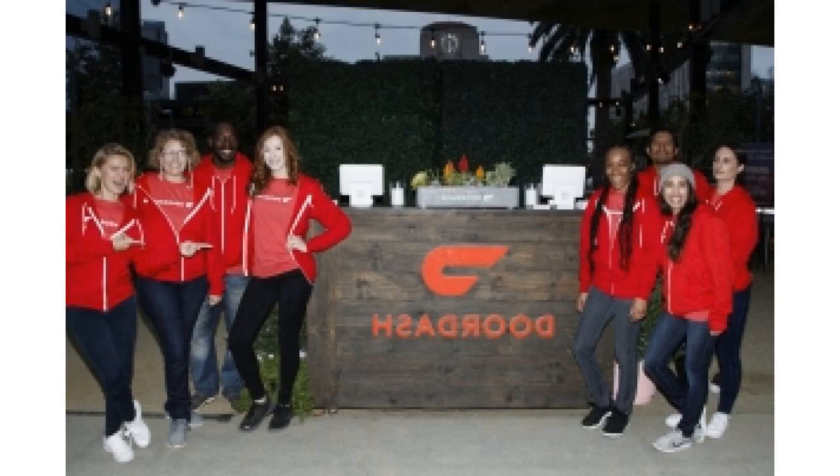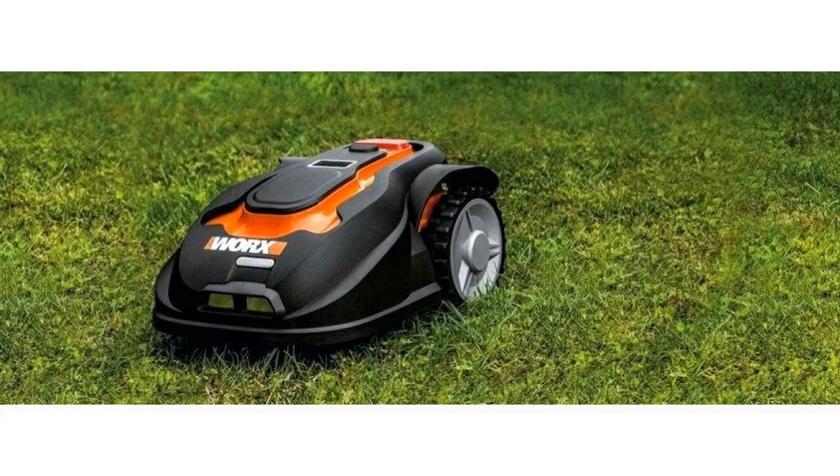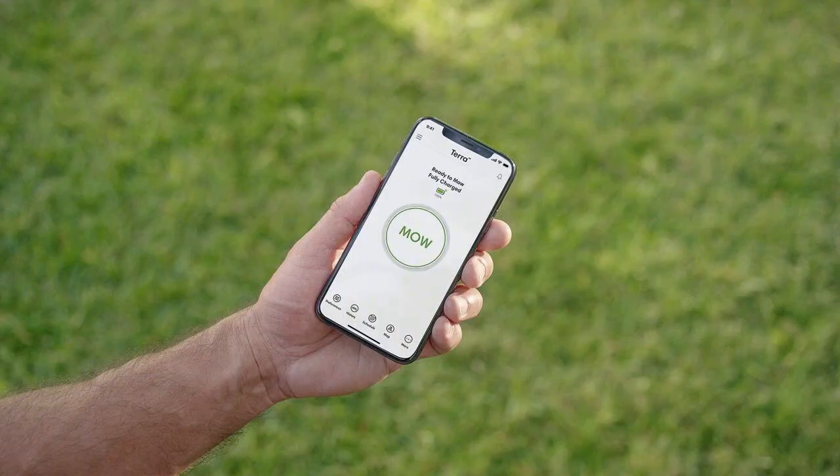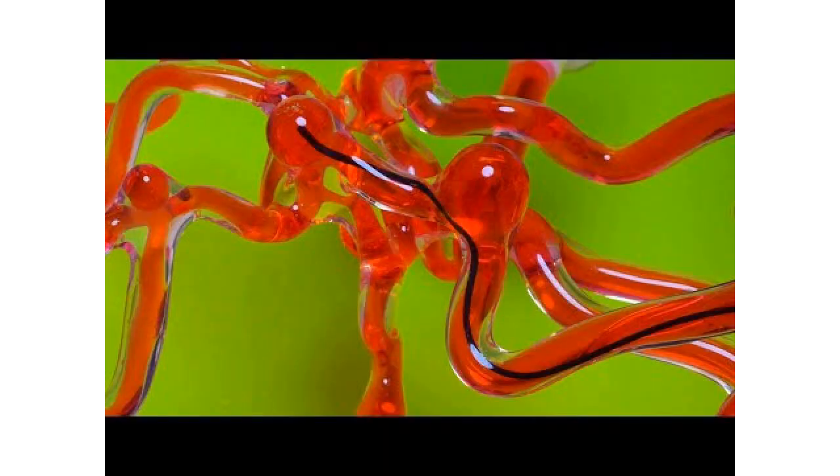After the Terra is done mowing, the user manual says it will return to a charging base. iRobot tells The Verge the base will plug into a standard electrical outlet. It'll also return if the battery runs low, and continue mowing from where it left off once the battery's charged again.